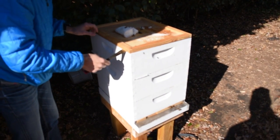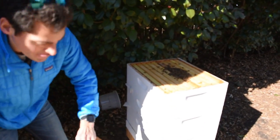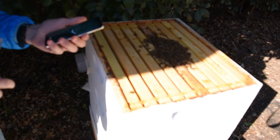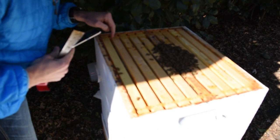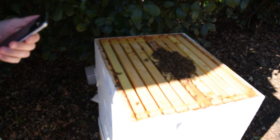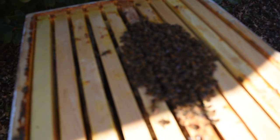Oh look, a frozen bee. So the winter cluster looks super strong. They don't even look that angry. There's plenty of honey left all throughout the center here. They all look pretty happy. Surprisingly. Can you see them? Wow. Hey ladies.